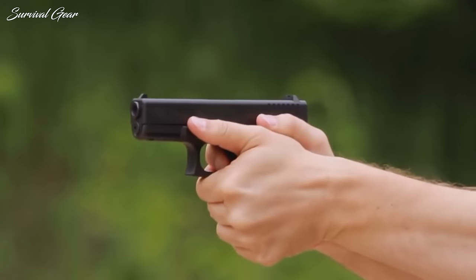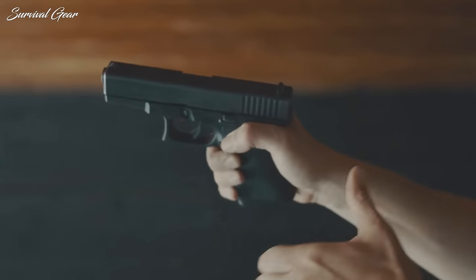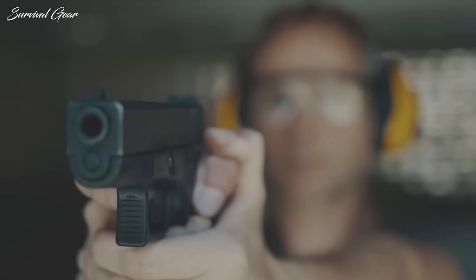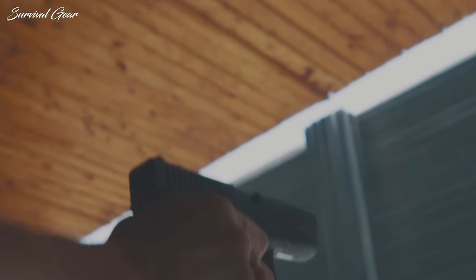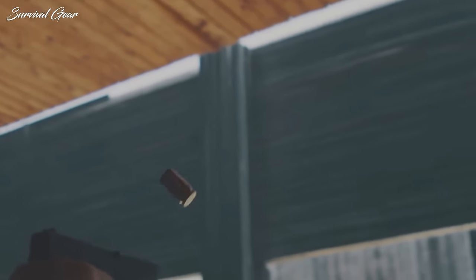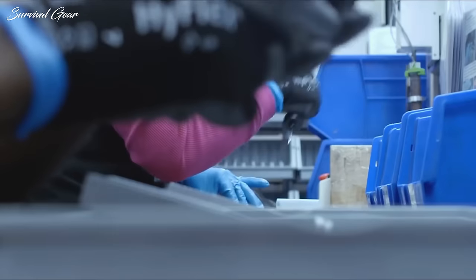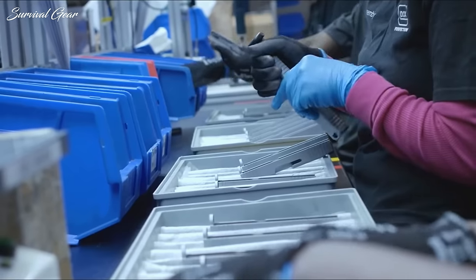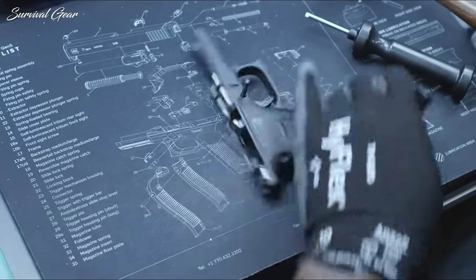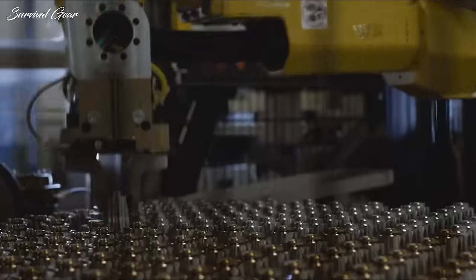Overall, the new G19 Gen 5 is certainly a great handgun and an improvement over previous generations. There were about 20 changes made, including a non-polygonal rifled match-grade barrel, NDLC finish, ambidextrous slide lock levers, a ramped striker safety plunger, and a coil spring replacing the leaf spring on the slide lock lever. However, it's not Glock perfection yet. Based on comparing specs, features, practicality, and performance, here are the best three alternatives to the Glock 19 Gen 5.